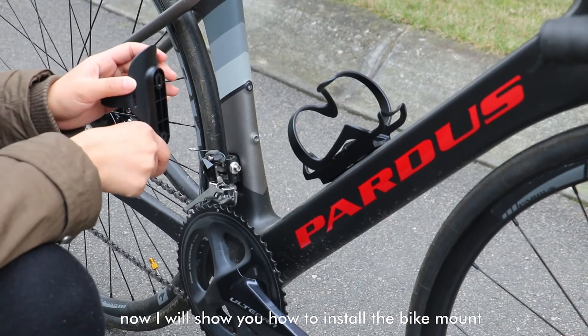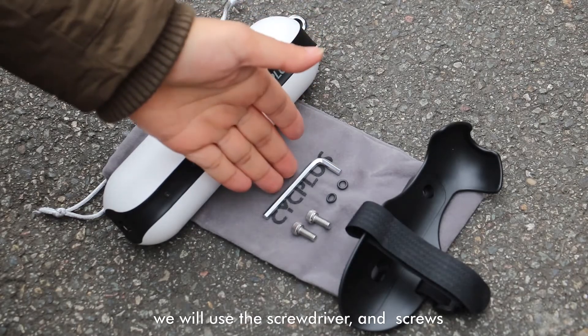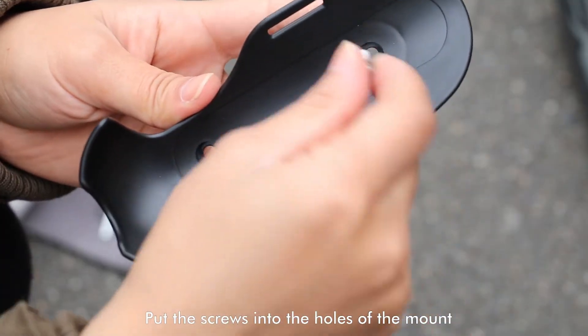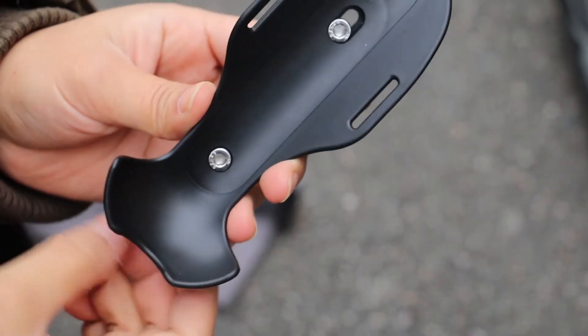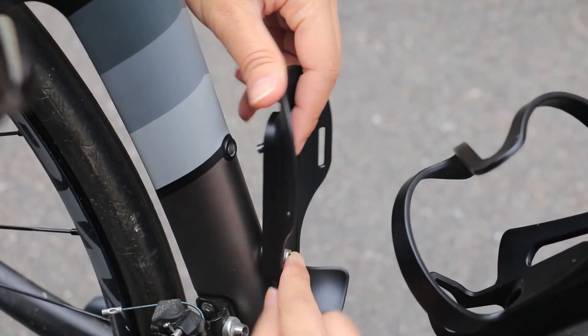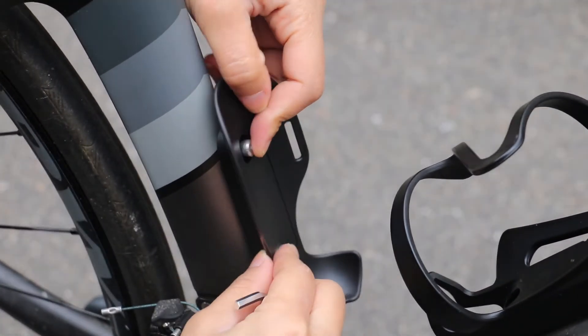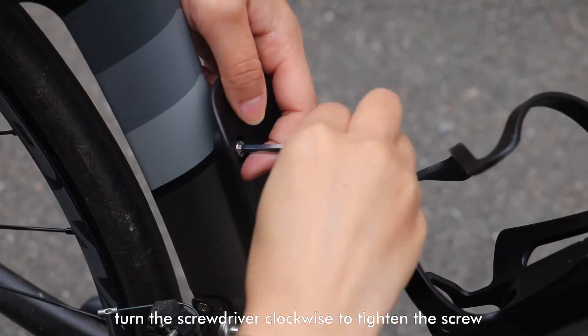Hello everyone, now I will show you how to install the bike mount. We will use the screwdriver and screws. Put the screws into the holes of the mount. Align the screws with the hole on the bike. Turn the screwdriver clockwise to tighten the screw.